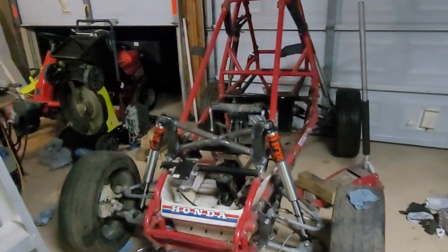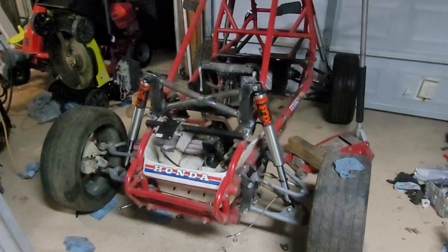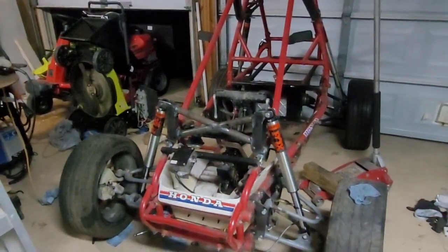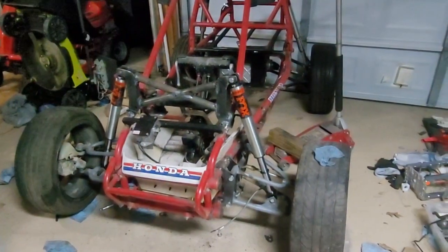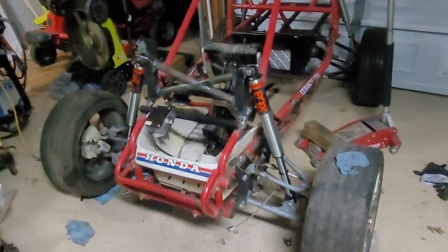I was hoping to get this done tonight. Got both Fox shocks put on, got the cross members all welded up as best I could, and it actually works pretty well. The issue right now is the shocks have too much stroke — they're pretty soft. When I jump down on it, it's pretty soft. Let me put a little bit of weight on it and see.